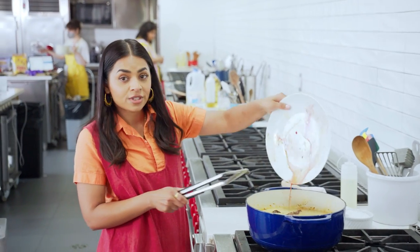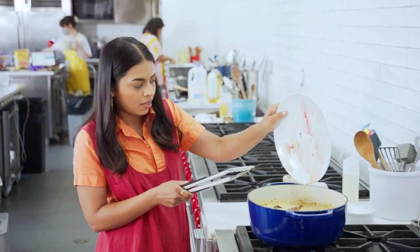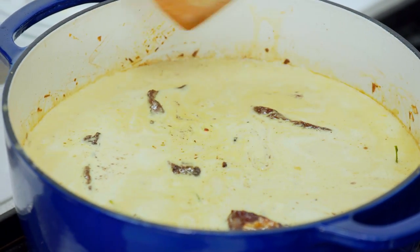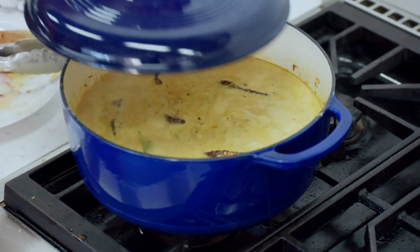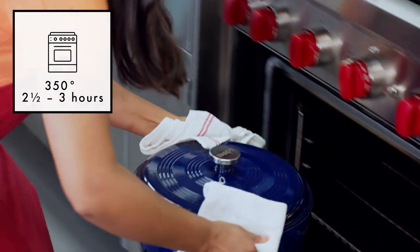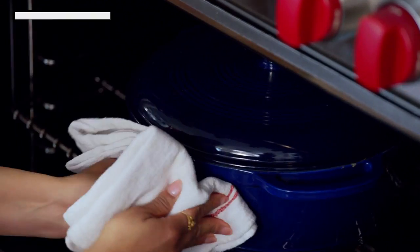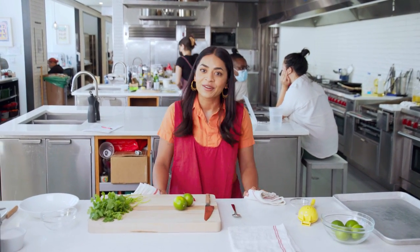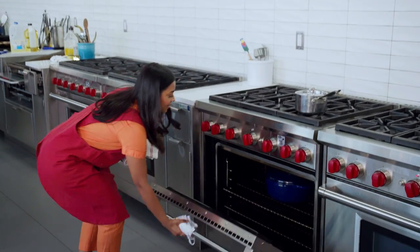Put any juices that you have on the plate back in the pan. You can tell it's ready to go in the oven because you can see all of these little bubbles on the side. I'm going to let this cook in the oven for about three hours until the short rib is just falling off the bone, the meat is super tender, and the sauce has reduced. It's been 77 years — just kidding, it's been three hours.